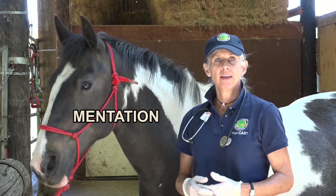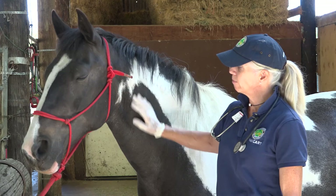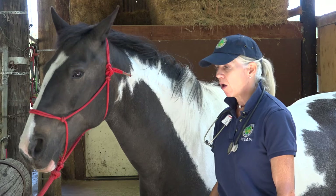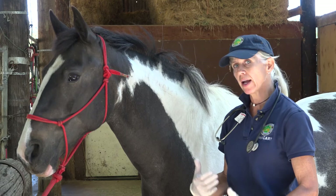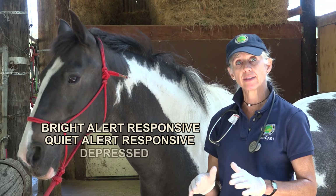When we talk about vitals, we often want to describe the animal's mentation — meaning, is he bright, alert, responsive? Is he looking around? Is he acknowledging you? This horse, Sparky, is nice and bright today. Sometimes horses will be called quiet, alert, and responsive — meaning they're here with us but a little more dull, with their head down a notch or two. A horse that's depressed is a horse that's got its head usually hanging below the level of the withers and is not really paying attention to you. So the terms we use are: bright, alert, responsive; quiet, alert, responsive; or depressed.